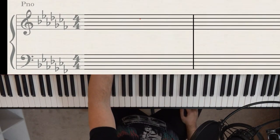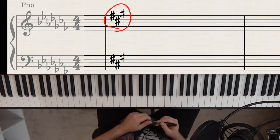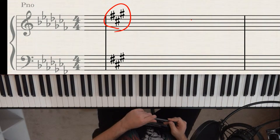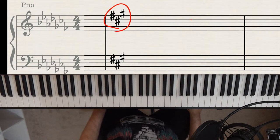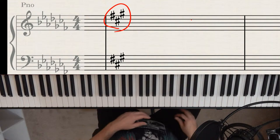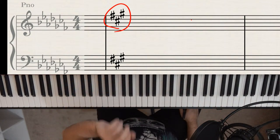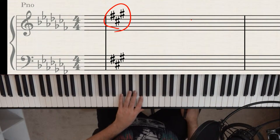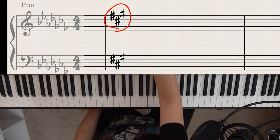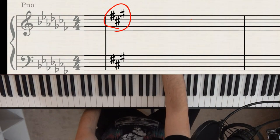Here's the trick for sharp keys: go to the last sharp — in this case, G sharp. You only need to count one clef, since both clefs have the same sharps. Our three sharps are F, C, and G. The last sharp is G sharp.